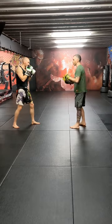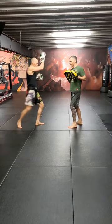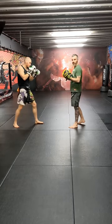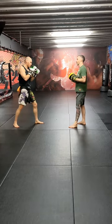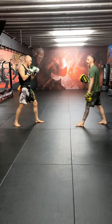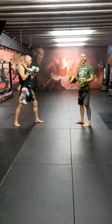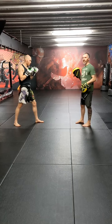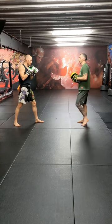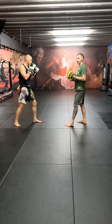But once he's done that a couple of times — jab, right body kick, jab, right body kick — he's got me reacting to that body kick in whichever defensive measure I'm using. Obviously he needs me to block. If I'm stepping back, it's not impossible to do what we're going to do now, but you're not going to be as confident that you're going to land it. So once we've done this jab-body kick a couple of times.